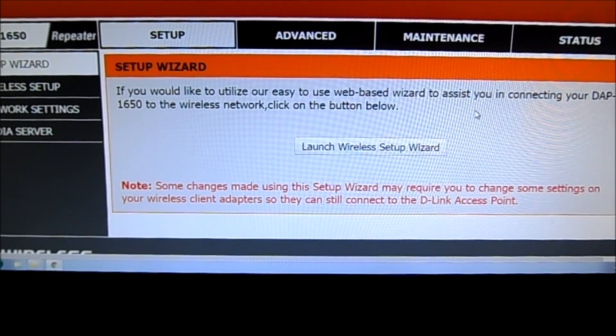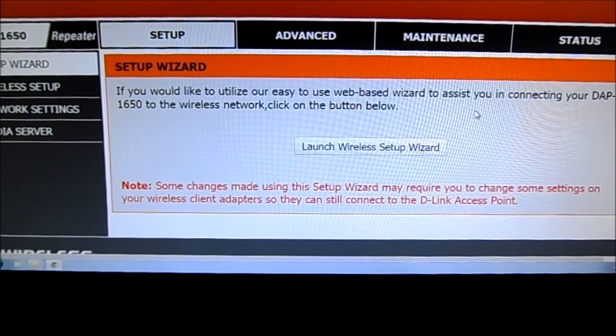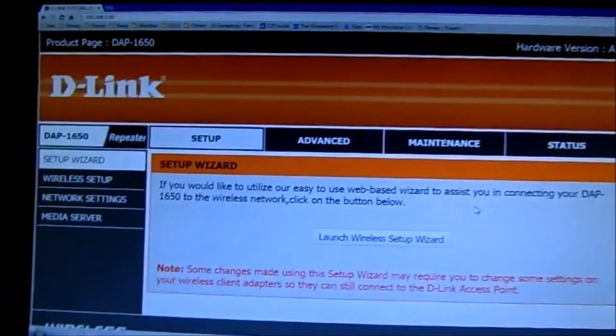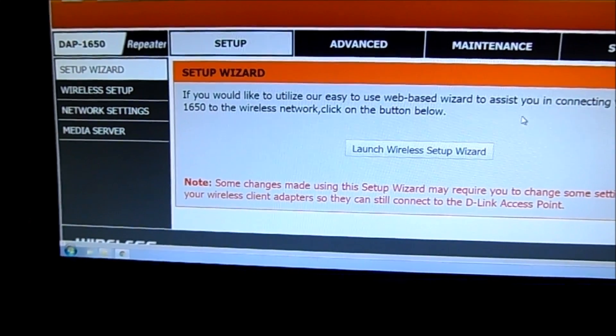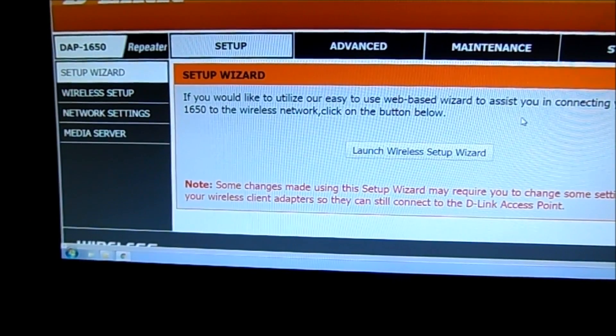It'll then reboot itself, log you out, and you'll have to log back in. Once it's done that, the light on the unit itself should be solid green — it should look like that. Once that's done, you can disconnect it, go and plug it in, put it in the location you want, turn it on, and it should work fine. You should be able to see it on your mobile devices or your computers.